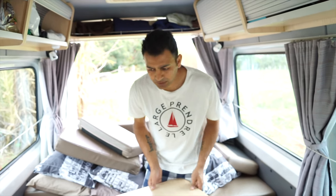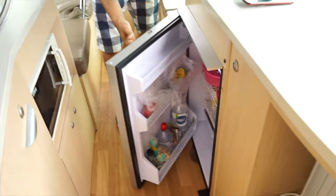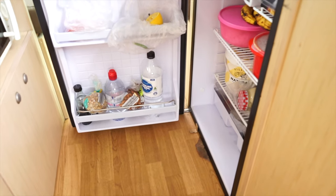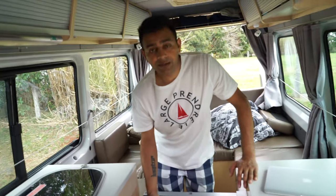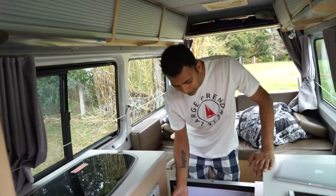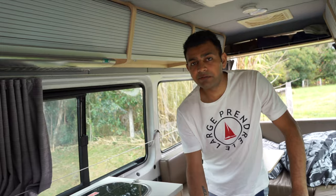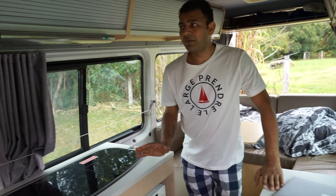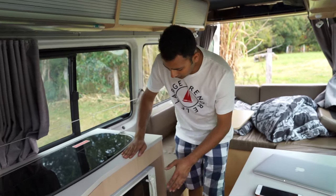As we come further in, there's also a fridge here — just open that up and it's more than enough for our needs. We've got loads of stuff in there but we don't actually need all of it. This has been perfect — we've had the fridge running all the time, the battery's been great, and we've never had to turn the fridge off. There's also a microwave.